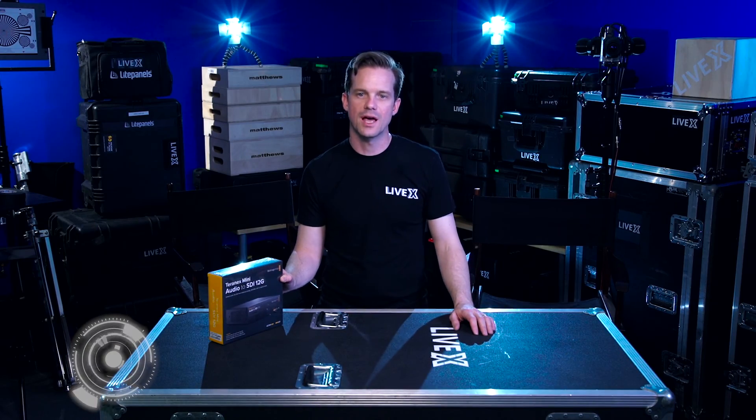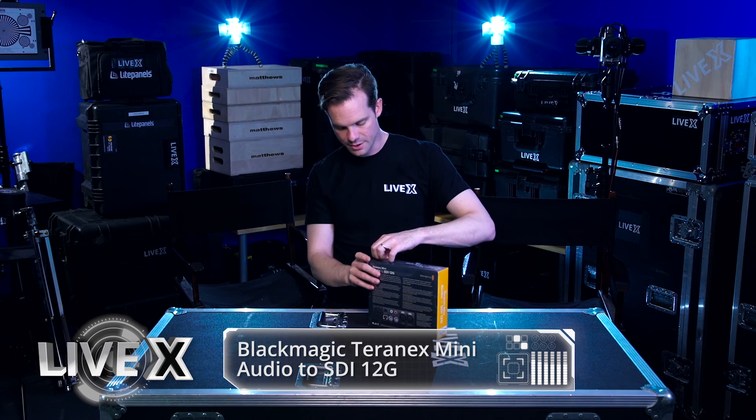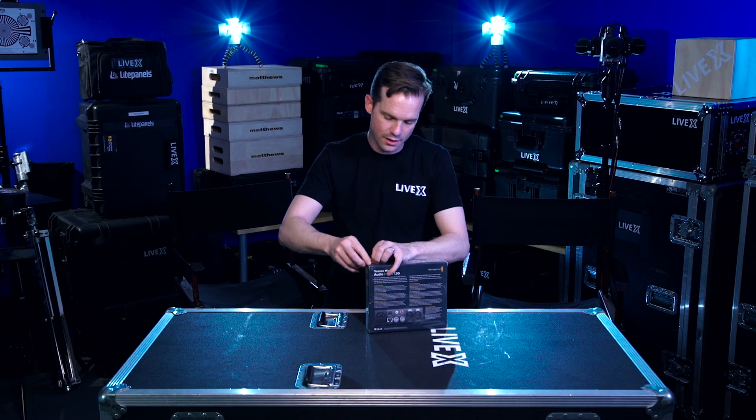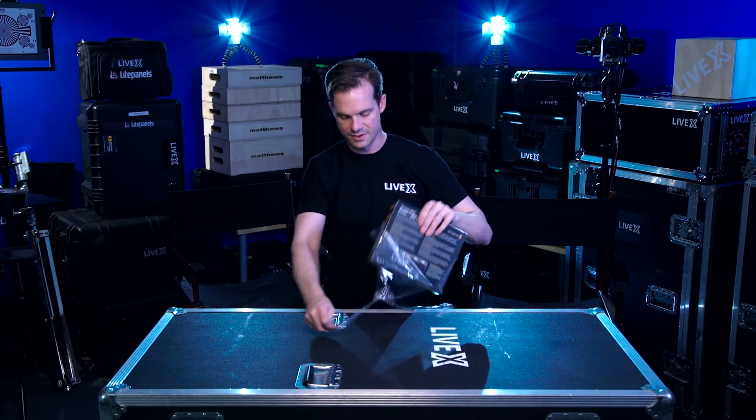Hey, Rob Boehner, producer at LiveX here. Today I've got the Teranex Mini Audio to 12G SDI. This is a converter that's really good for high-end processing of your signal to get your audio embedded into your feed.